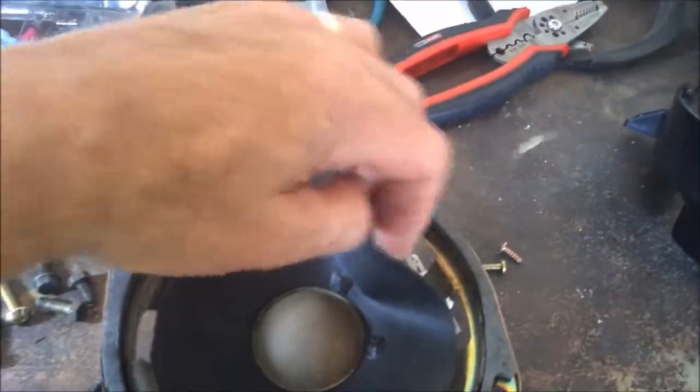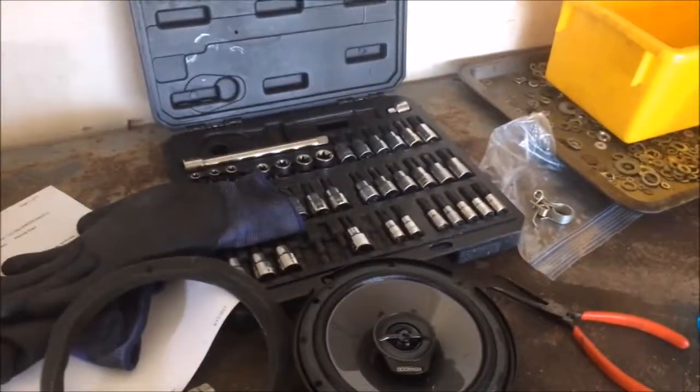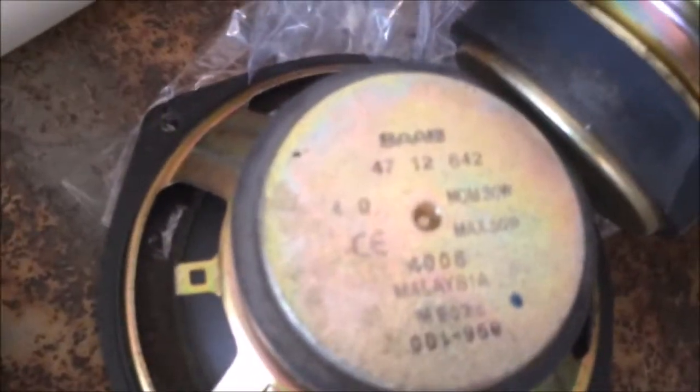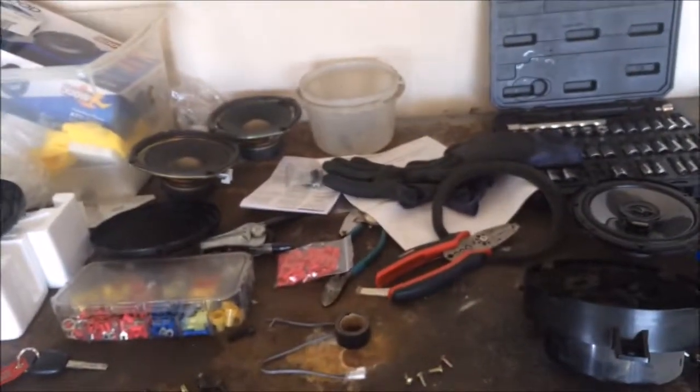The other problem is the speakers — they were not working. Here's the old speaker: the paper cone was separated all the way around. I could have these speakers rebuilt for about $65–70 a piece, or I could go to Euro Parts and get new Saab speakers with the correct part number 4712642.